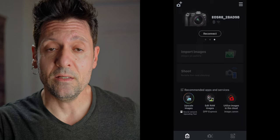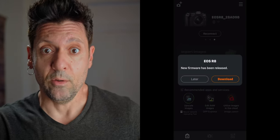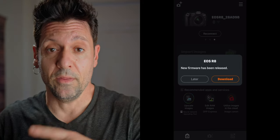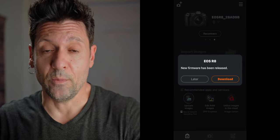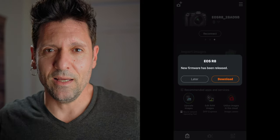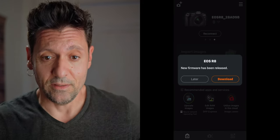Once you've done this, you open the official Canon app, Camera Connect, and usually when there is a new firmware update, you get a notification when you open it. If you don't get the notification, just click on the options on the top right, go on firmware update, and you'll find it there if it is available.